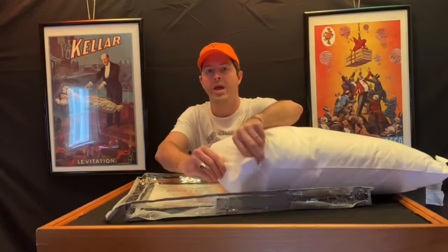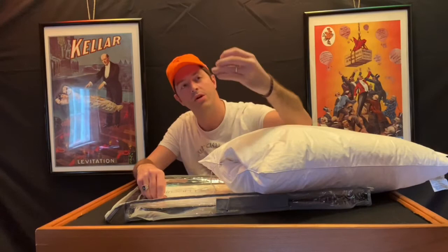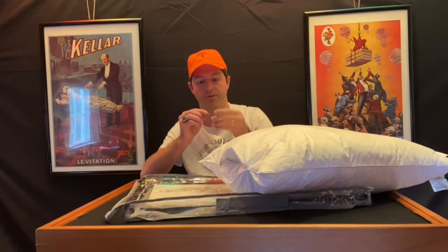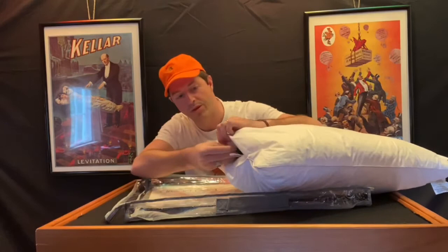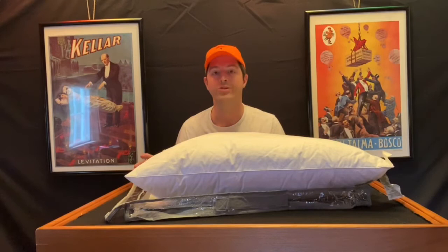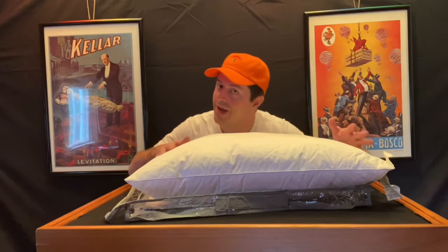What you do is unzip the compartment on the pillow and out pops a cord. Dream Pad sends you a Bluetooth receiver that receives the audio from your phone and transmits it wirelessly to this device. You plug this device into the Dream Pad, put the whole device back in, zip it up, and now you have a nice normal-looking pillow again. Then you connect your cell phone to the Dream Pad receiver via Bluetooth, and when you lay down on the Dream Pad, you can just hear a faint music playing.